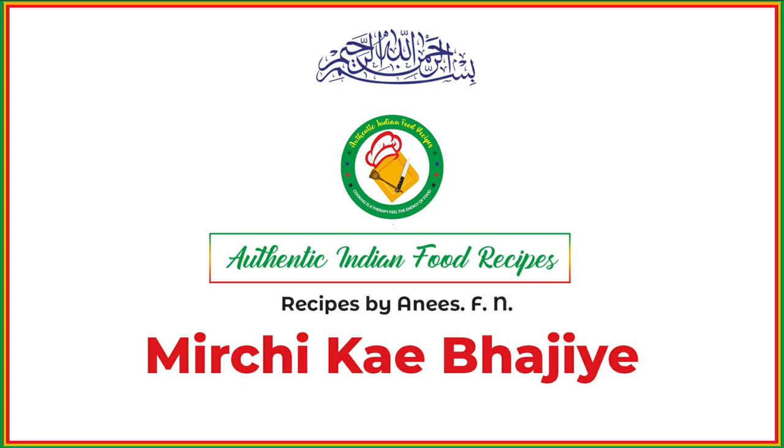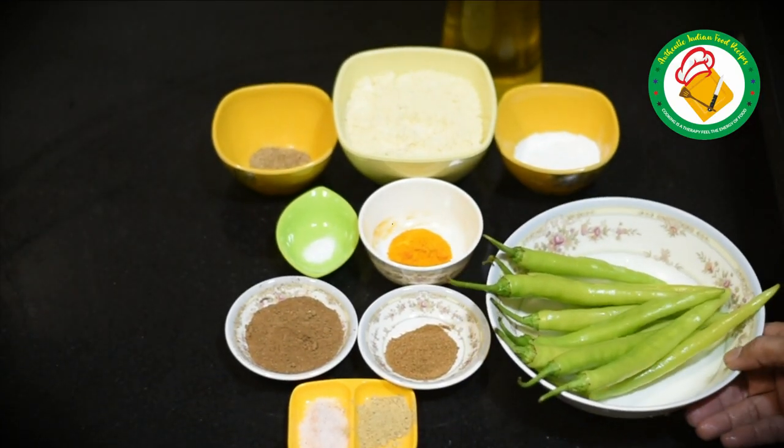Welcome to Authentic Alien Food Recipe. Today we are making vegetables from mirchi. These vegetables are very good.